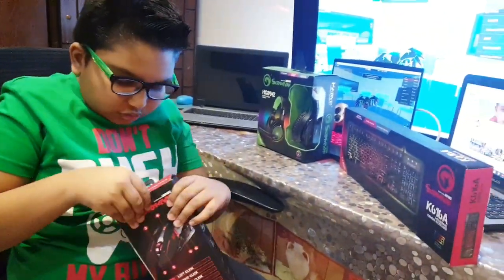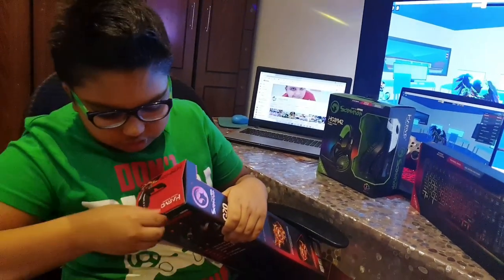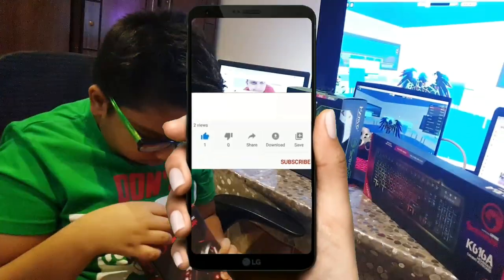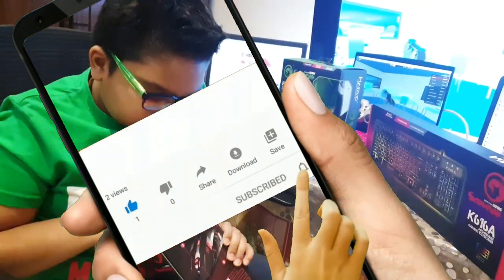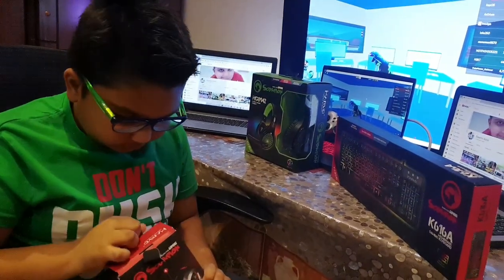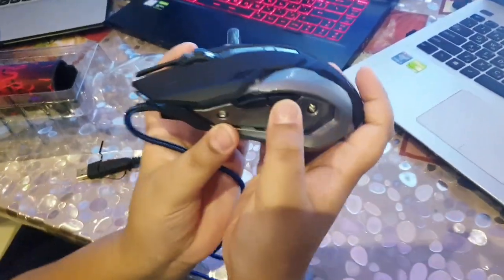I'm going to take the tape out — I have sharp nails. It's stuck. Okay, now we've got to take this piece out. I'm going to pull this thing out — gotcha! Took the wire out and this looks cool.